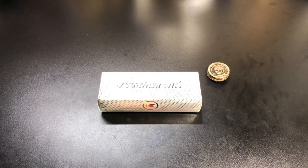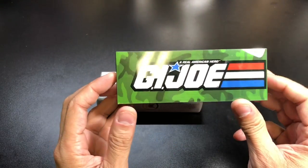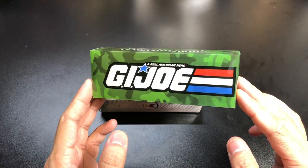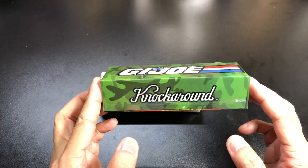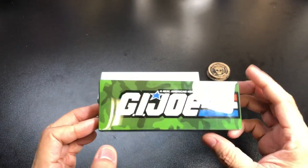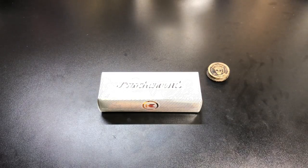Hey guys, I got a new video for you today and we're going to be looking at a new pair of knock-around sunglasses that I recently picked up. If you caught my previous video, I actually reviewed this model here, which is the special edition GI Joe collection. I love these — the way they made them and everything that came with them.